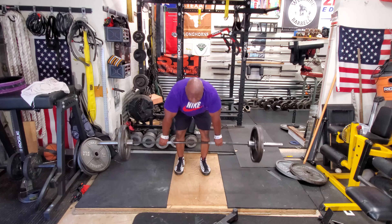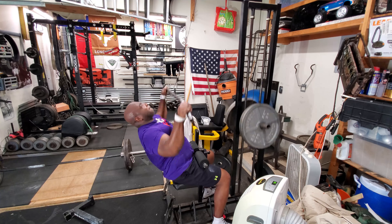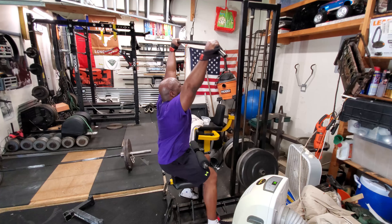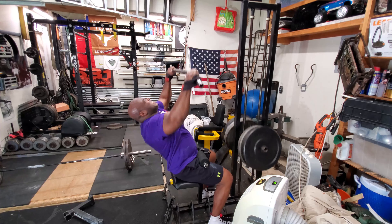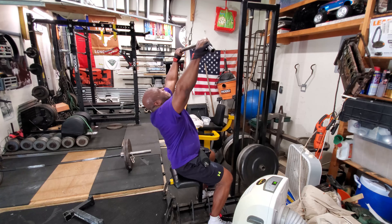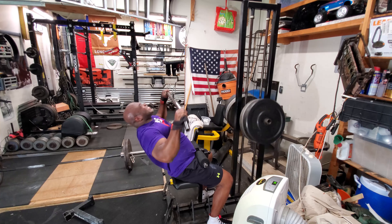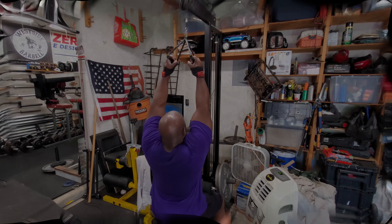Just crank out five reps. Then it moves on to lat pulldowns. I usually do three to four sets of eight to ten reps, increasing the weight each set. In the coming months, I plan on adding at least five to ten pounds a month to my lat pulldowns.